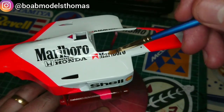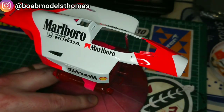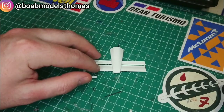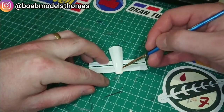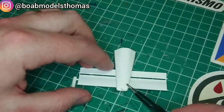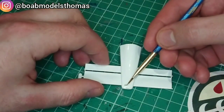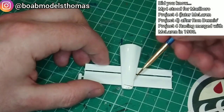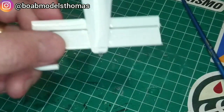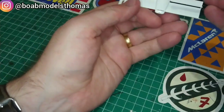I'll leave these decals to set for at least a day before doing some clear coat. I'm pretty happy with how this looks. It was then time to do the nose cone. The kit came with a decal for the front nose which said MP4/4, however all the reference pictures that I saw had McLaren International on the nose instead, so I used that decal. It's incredibly tiny and you can't really read it. It then had the Goodyear logo just above that, and then the Shell logo.